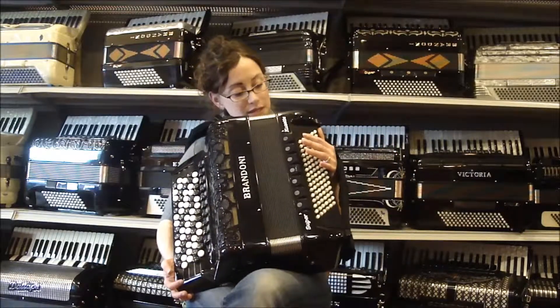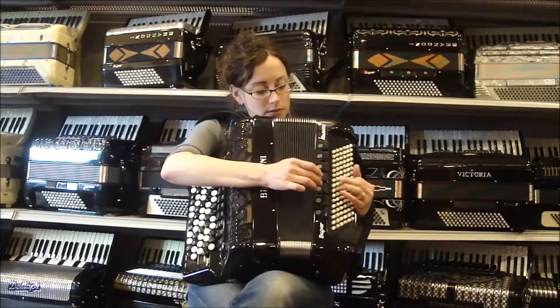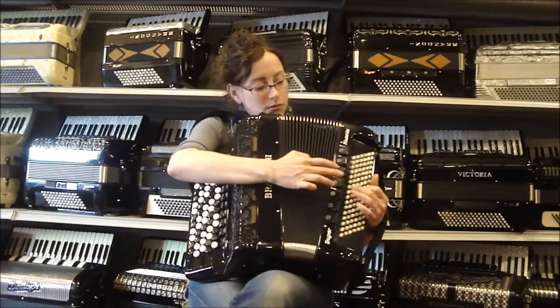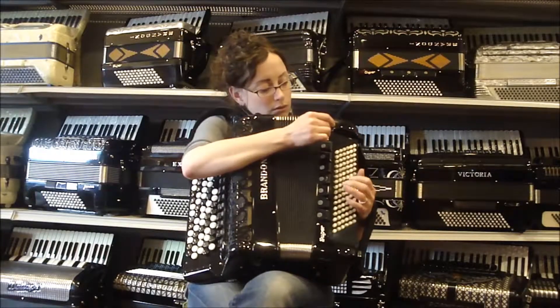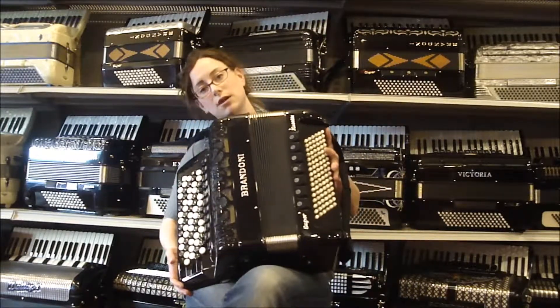On the left hand here, you have seven registers and five reeds. I'm going to go through these with you real quick, so you can hear a very wide dynamic range there.